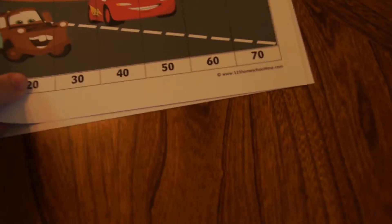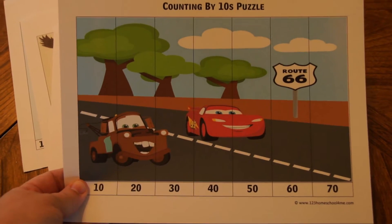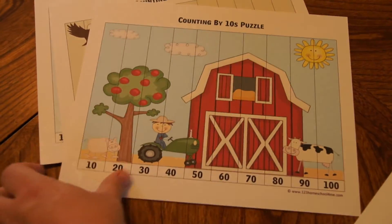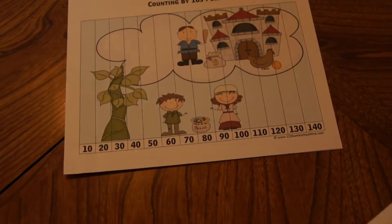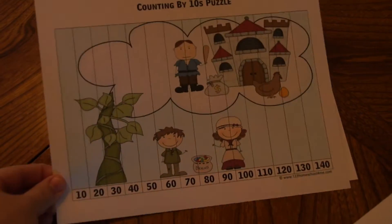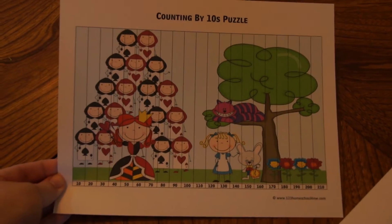After you print them, you're going to have the easiest one first. Here's an example with counting by tens. Then they get slightly harder, then harder still, getting harder still, and your last one which has a lot more numbers in it.